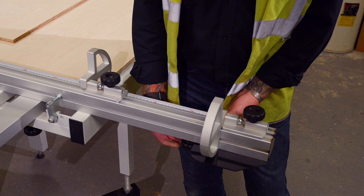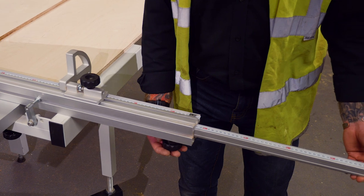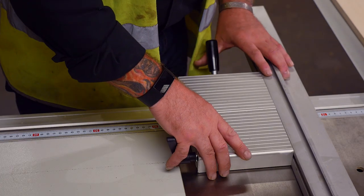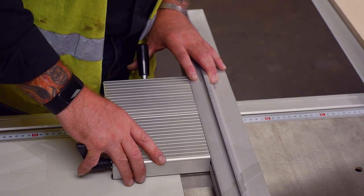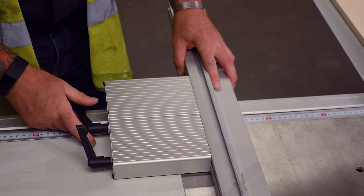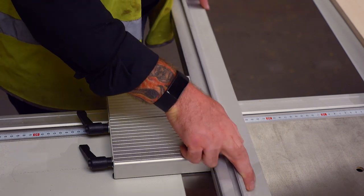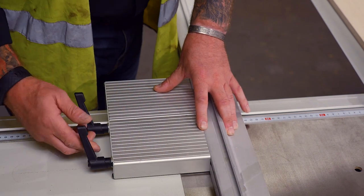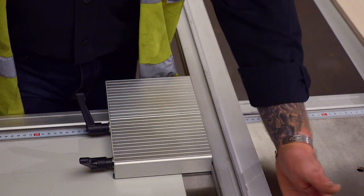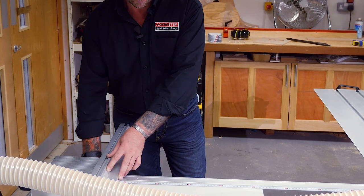We've got a fence which has a pull-out extension support plate, extendable up to two metres. Smooth, easy to adjust rip fence with a cam lock, which can easily be adjusted to do repeat cuts, or as a good long rip fence giving you support before and during the cut, which is extendable up to 825 millimetres.